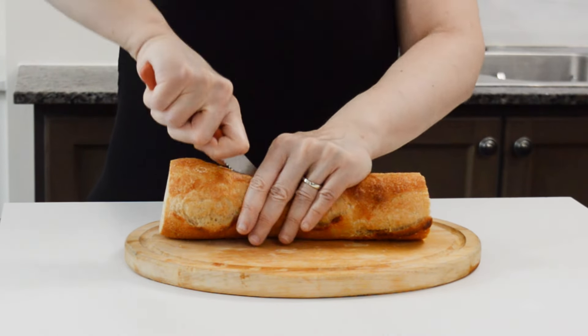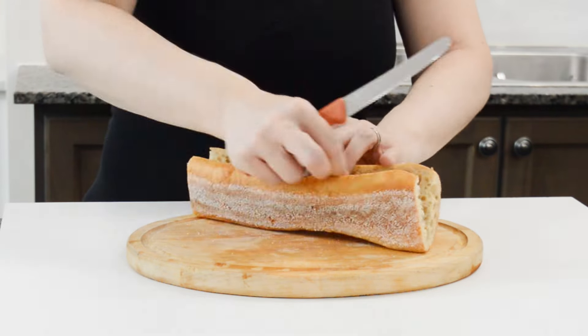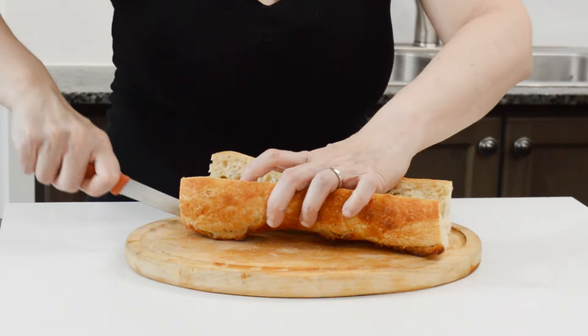First, we had a piece of baguette left over from the day before, so I cut it in half. You could also use other bread like a sliced ciabatta or other bread that you prefer.